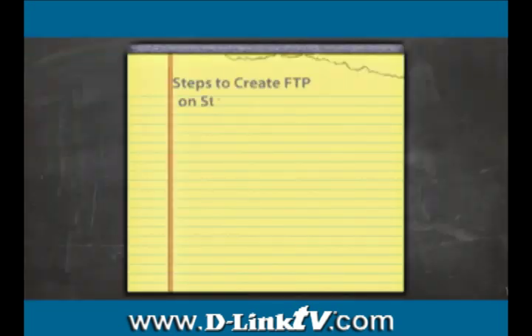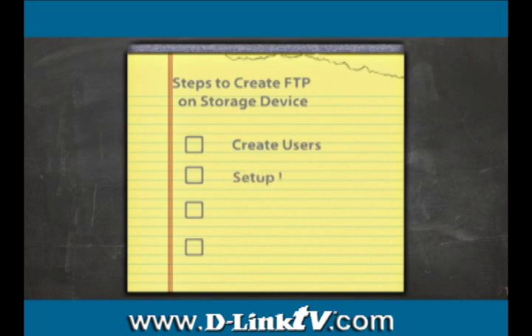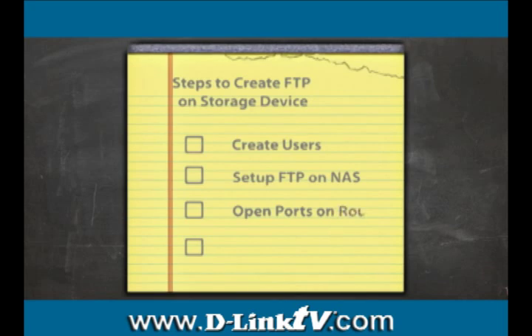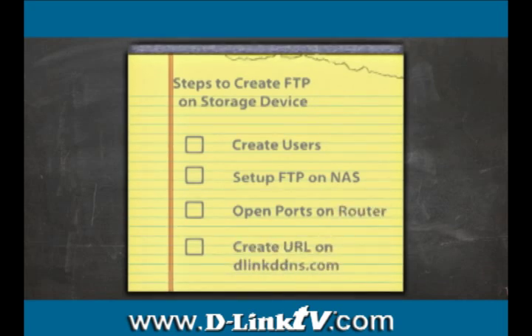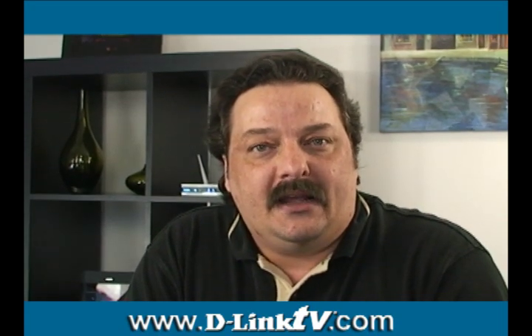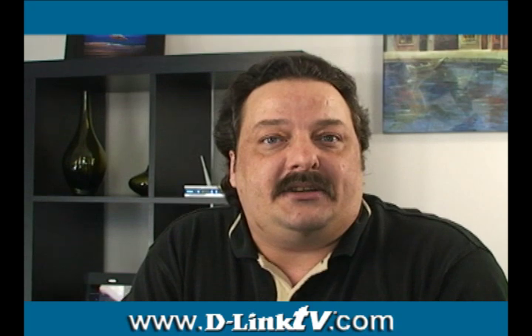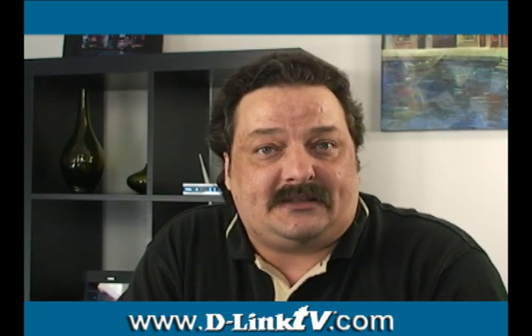Now, this is a multi-part process. What we need to do is we need to create some users and set up the FTP on our NAS box. Then we need to open up some ports on our router. And then the last thing we're going to do is create a URL that'll make it a lot easier to get to your FTP without having to memorize your IP address. So the first thing we need to do is set up our network-attached storage device.